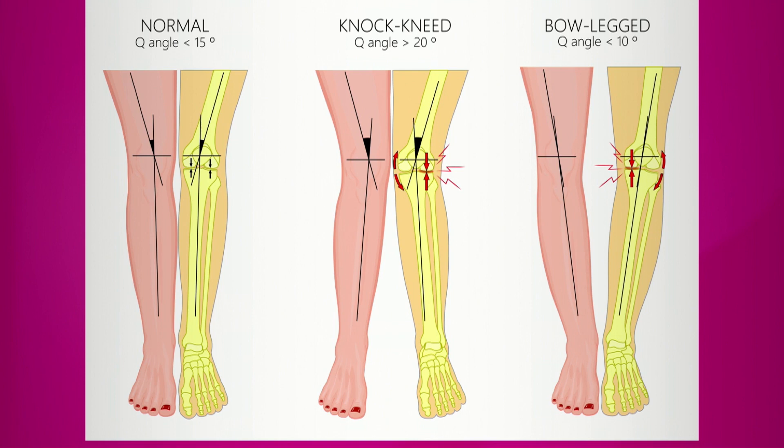Looking at that picture, you'd think that stress can be a little bit painful. So initially it's not, unless it's very severe. But what we know now is that as you age, it can progress to early degeneration of the knee — what we call arthritis.